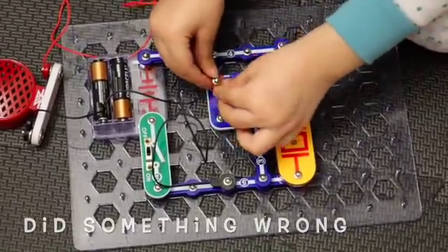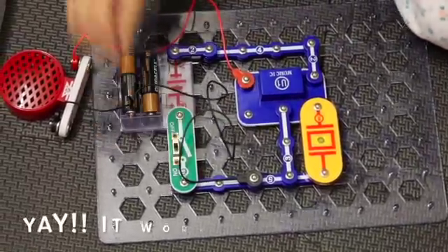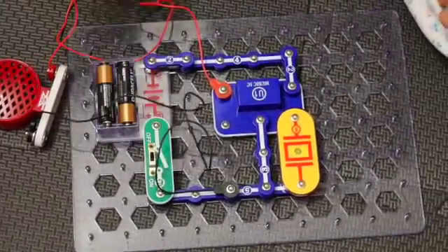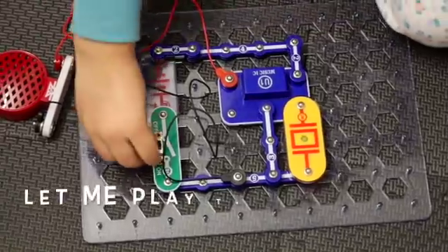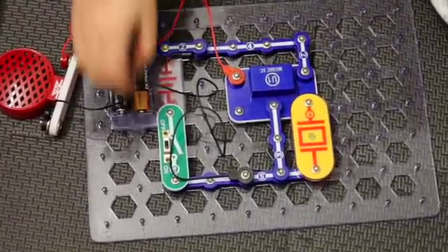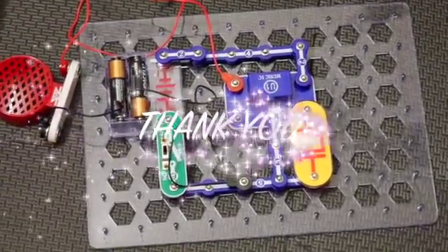Then connect it to the other one and connect the switch again. That was the end of today's video. Thank you!